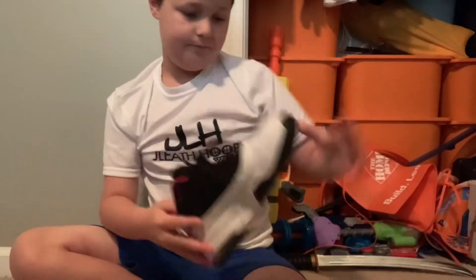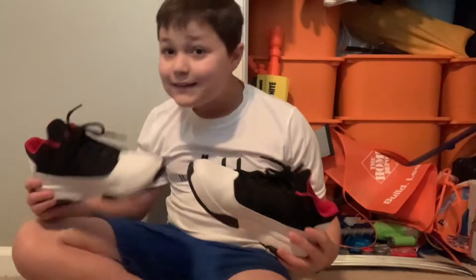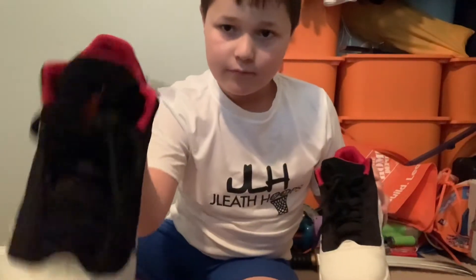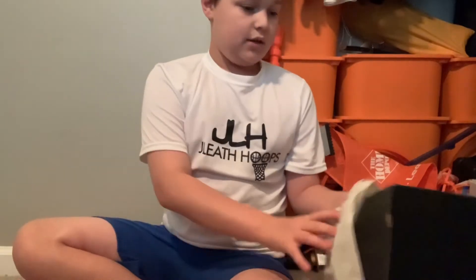Here you go, right here in the box — that's what it looks like. So here are the shoes right here. I'm gonna pose for them real quick. I have the little Jordan thing right there, you can't see it on the edge. So here are the shoes and here's the box that comes with them.